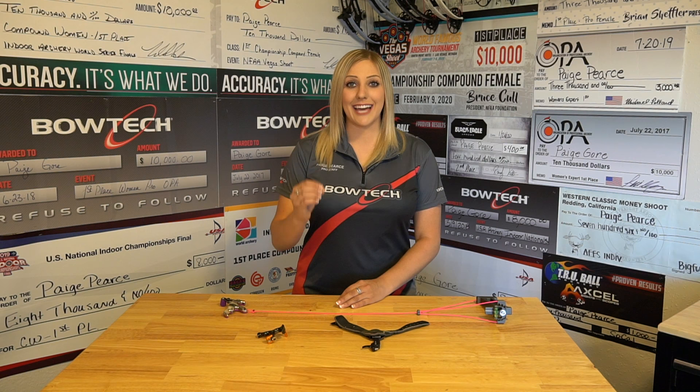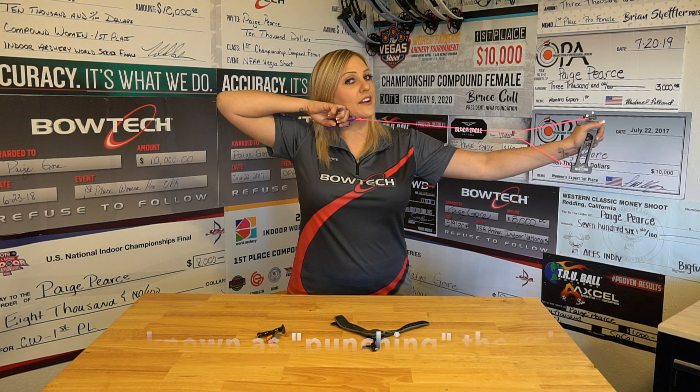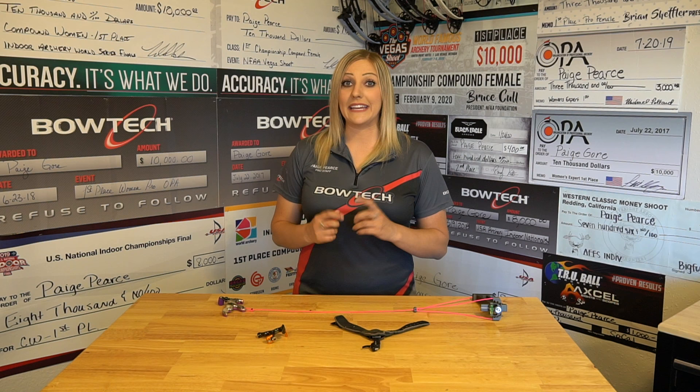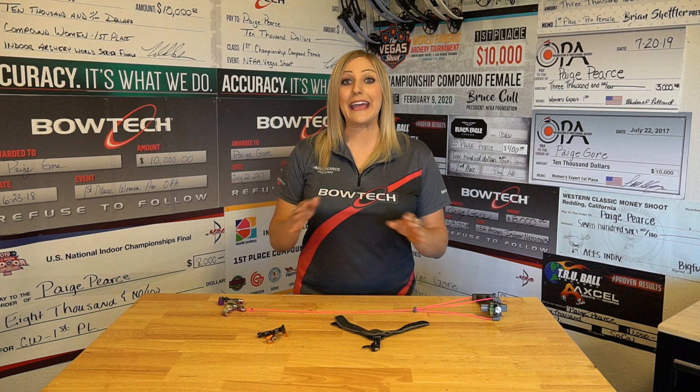What is a command style shot? A command style shot is when the archer decides when to fire the release. When they come to anchor they're going to aim, and their sight picture might be moving around the target, and as their sight enters the dot they will actively decide when to hit the trigger and make the release go off. Command style shooting can be very effective, especially in certain situations such as wind or high pressure situations where you just need to get up and get that arrow off. One high level archer who is a successful command shooter would be Tim Gillingham.